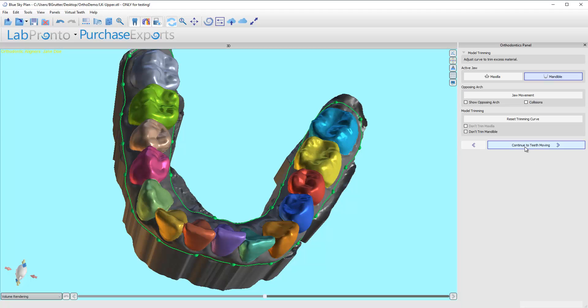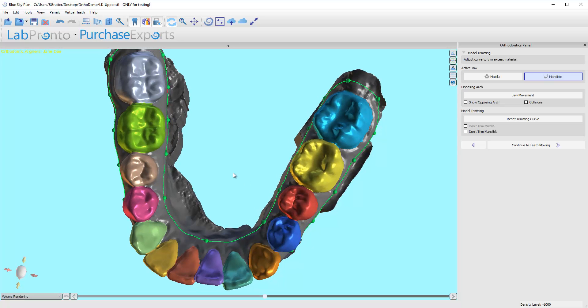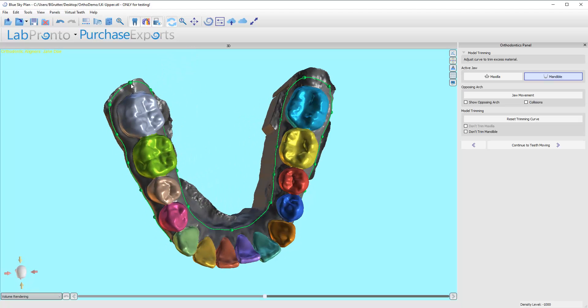We're done, and that's how quick this step is. I think that once we get to the point where we are doing this, we might even be able to bypass this step almost entirely — so that's maybe just a little preview of something to come in the future. I'm going to click here to continue to the tooth moving.